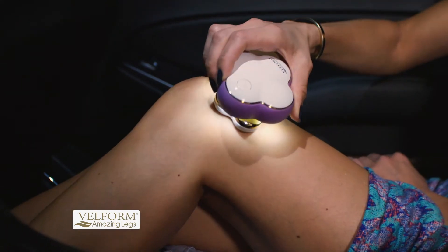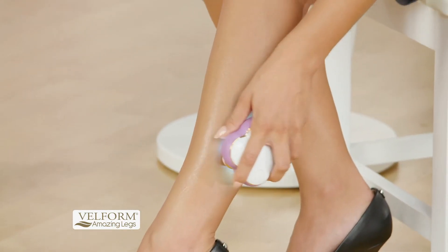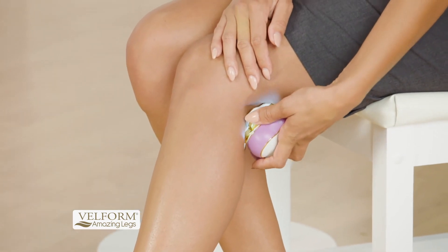Built-in LED lights mean you never miss a single hair, and it's fully rechargeable. Amazing Legs — gentle, pain-free hair removal for gorgeous legs on the go.